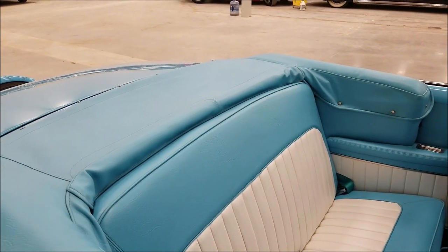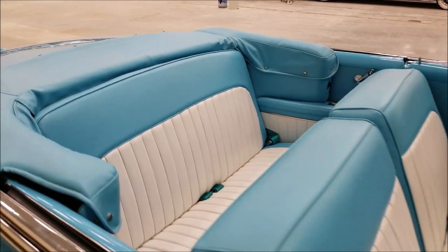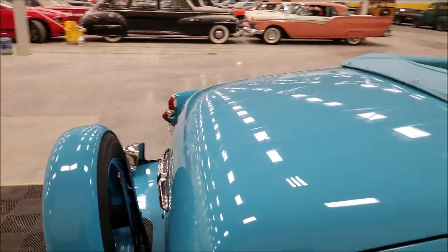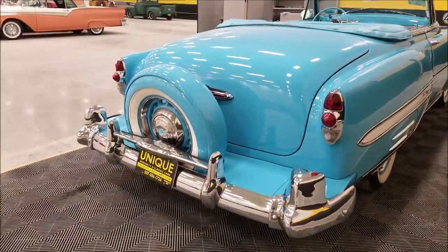As far as the top goes, it is white in color and also in nice shape — you can see that in the still pictures. There's a two-tone interior to match, with the blue and the white. Coming around to the rear, there are more accessories.